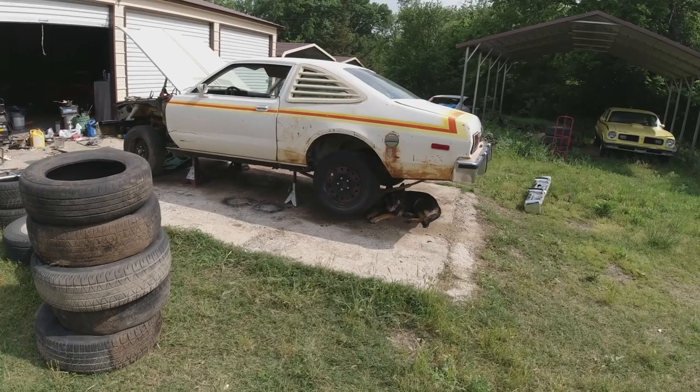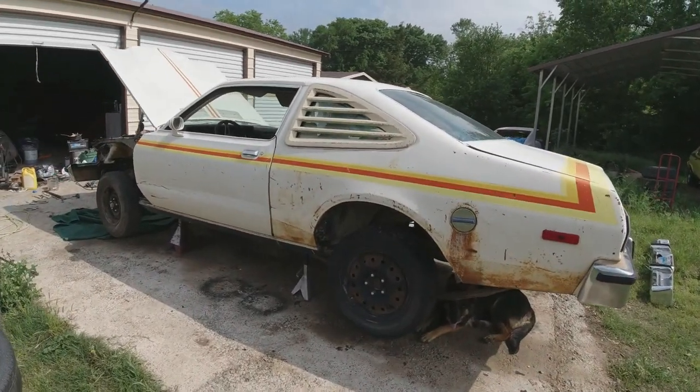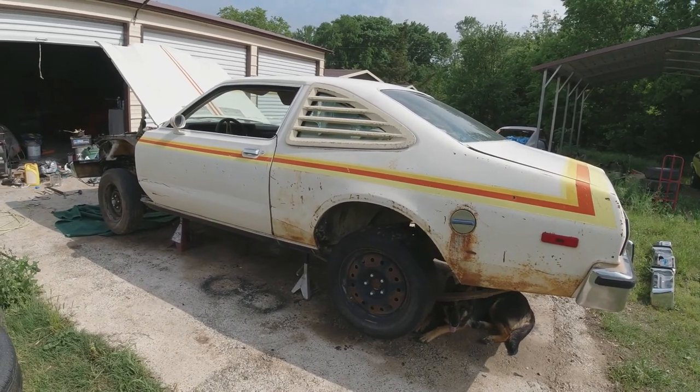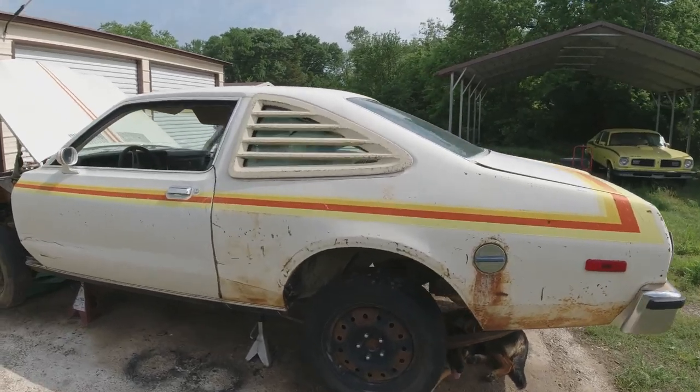Fix the cigarette lighter. Hello folks, welcome back to the channel — Clunkers and Classics — back to the continuing adventures of restoring this muscle car.